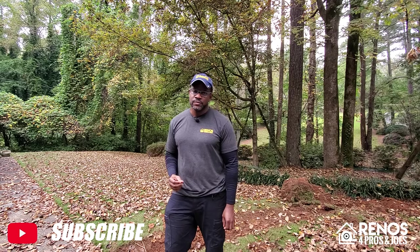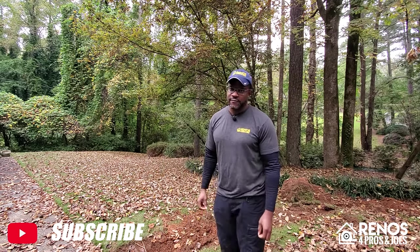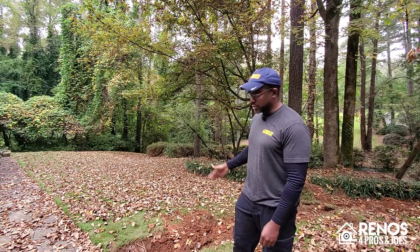What's going on folks, Kennel here with Bano's for Pros and Joes, helping you simplify the renovation and remodeling process. On this channel we do hands-on product, tool, and gear reviews as well as renovation tip and strategy videos. If you're interested in renovation, remodeling, repair, real estate, home improvement, or property maintenance, then subscribe because this channel and this content is for you.